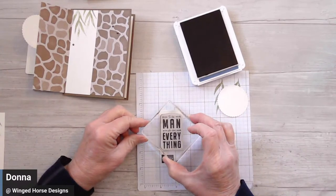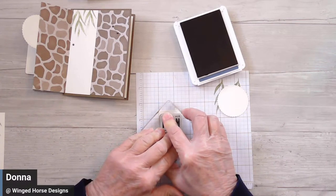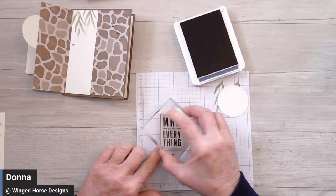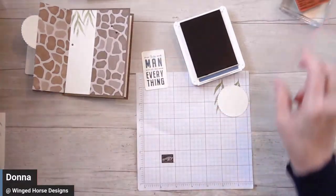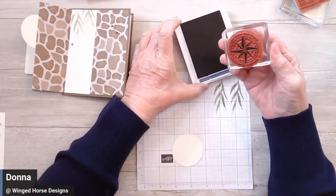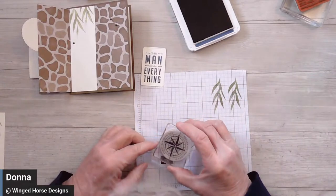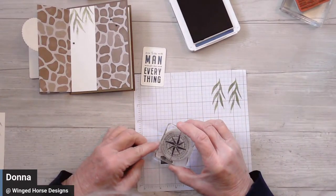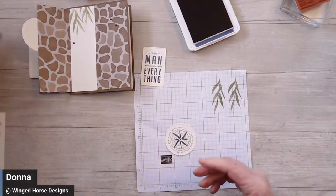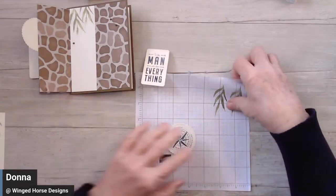On this label that I cut out with the All That die cut, I'm just going to hold it here for a little bit. Don't forget to start asking your questions because we're almost done with the card, and then we'll go into questions and answers. And then I'm going to stamp my compass. What I love about the compass is it's round, so I don't have to worry about getting it straight — I just have to get it in the circle. That's all the stamping, so now we can start assembling.